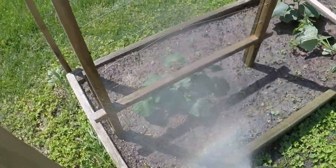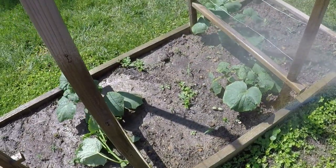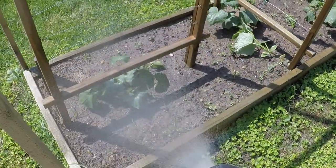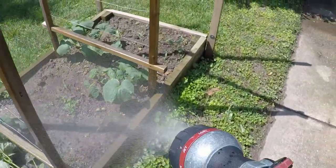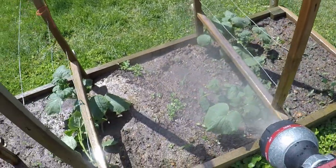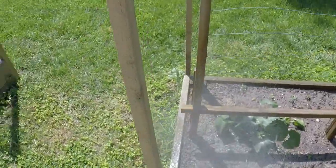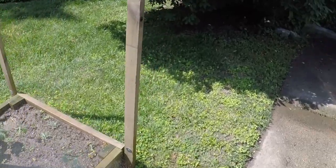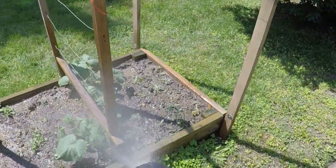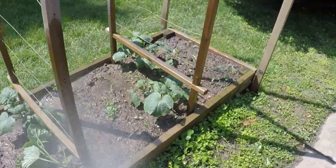Things might be different where you are, but around here we have these roving gangs of deer that show no compunction about treating my garden like some sort of all-you-can-eat buffet. Last year I decided that was enough, and I bought some deer screen — the plastic stuff — and just wrapped it around these posts. It kept them out, but the problem is you can't get in very easily, and it turns into a super mess when you get your mower or weed whacker caught in it.